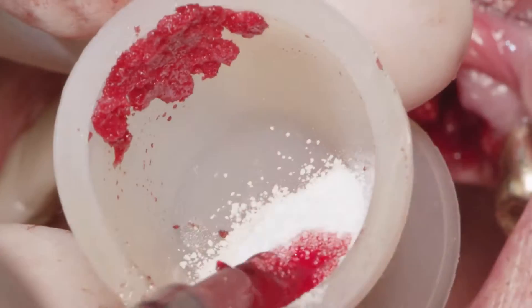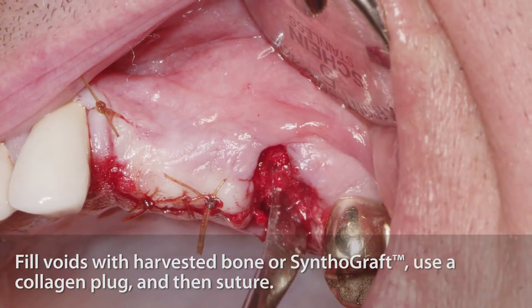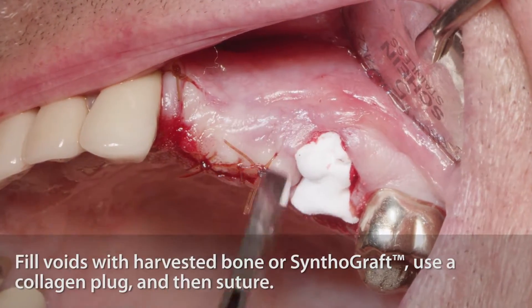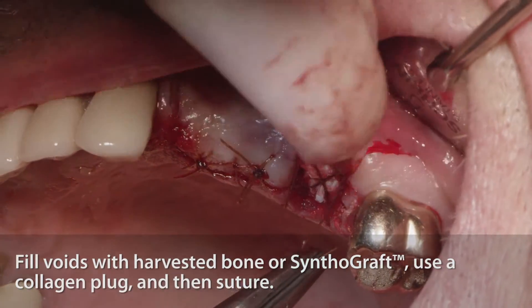Once you finish the osteotomy preparation, you fill the voids with harvested bone or bone graft material, as we mentioned before. Using a collagen plug also protects the socket. Then suture, and have the implant stable and protected, surrounded by bone graft material.